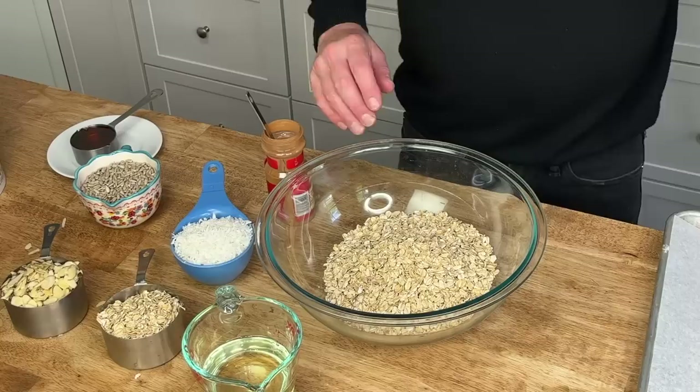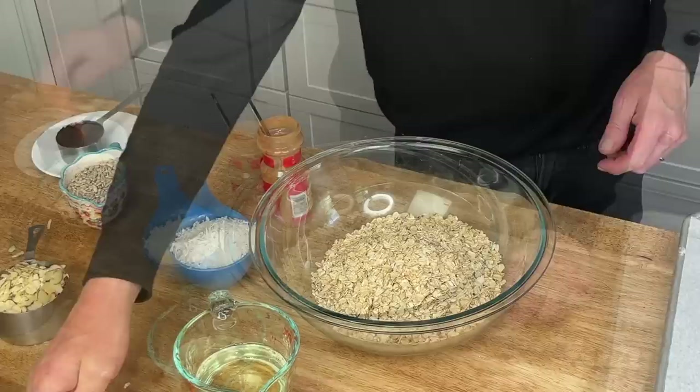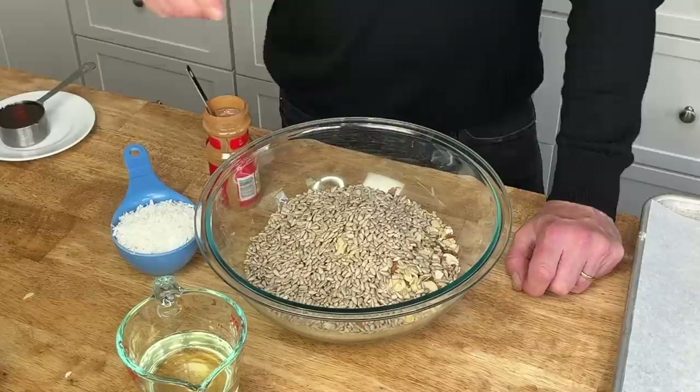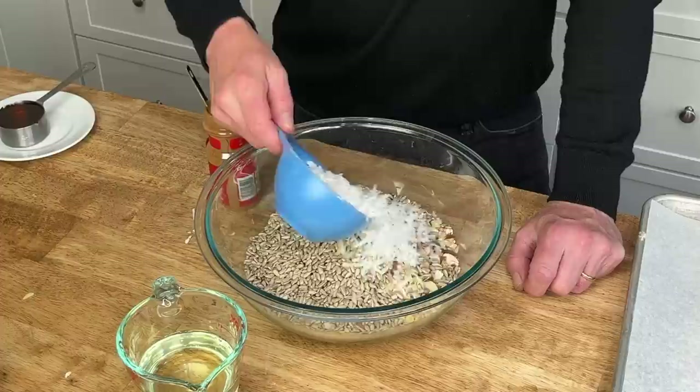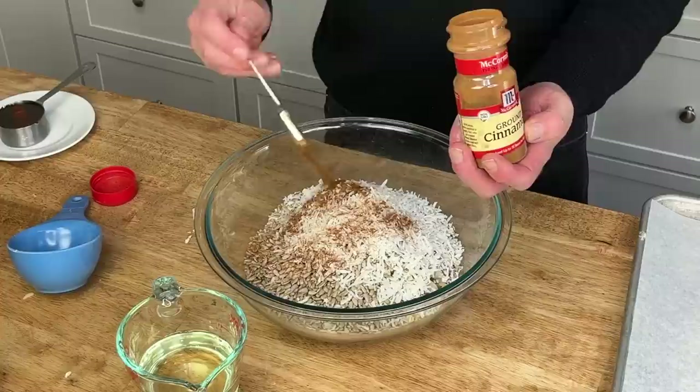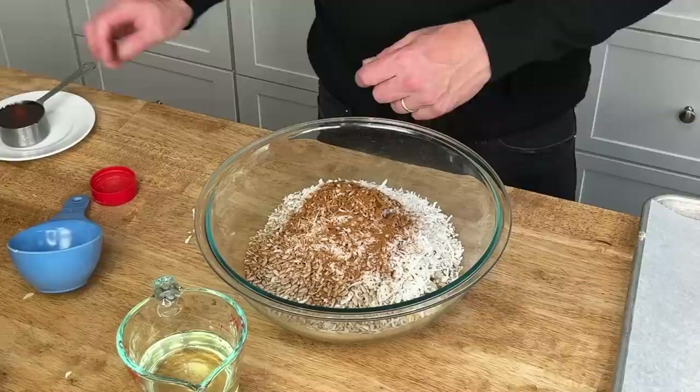In this bowl I have four cups of old-fashioned oats. I'm going to add one cup of sliced almonds, one cup of sunflower seeds — told you this was healthy-ish — one cup of shredded unsweetened coconut, and one and a half teaspoons of ground cinnamon. You can add a little more cinnamon if you like. Give this a quick stir.